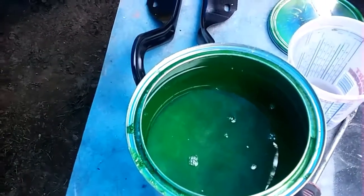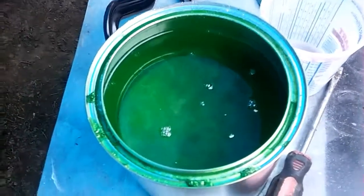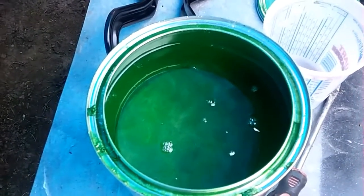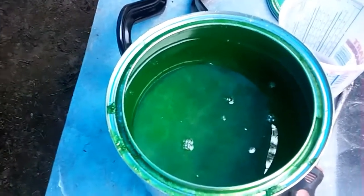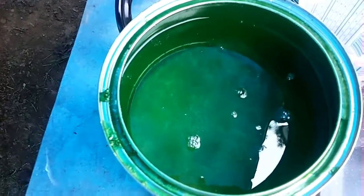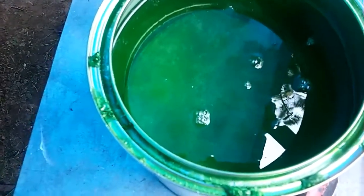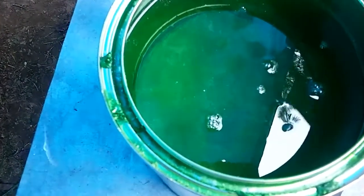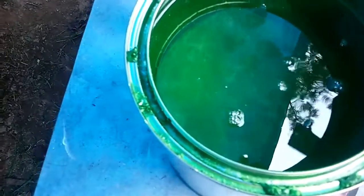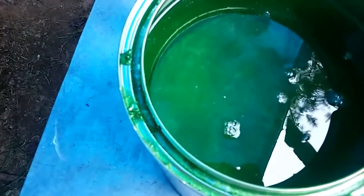I want to talk about this paint for a minute. If you can see here, this paint is called Cywapper Green Metallic. I want to take a picture — hopefully I won't drop my phone in this paint. But if you look into it, you can see it's just clear — I guess that's the urethane or whatever. And at the bottom, it's nothing but metallic.